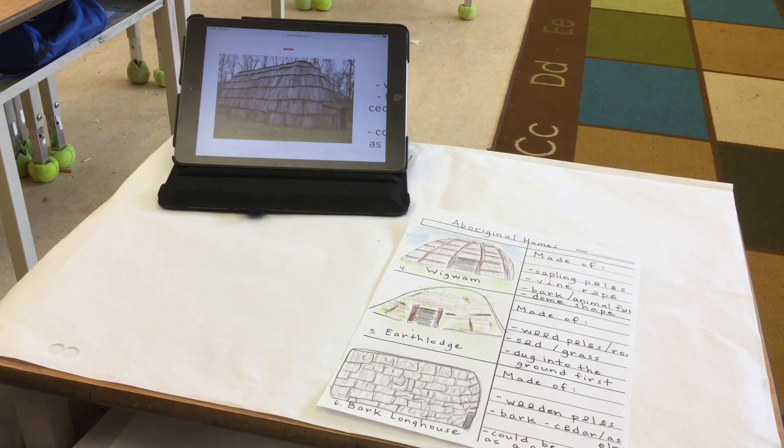There's our bark longhouse. So we have six different types of houses that our First Nations people used across Canada.